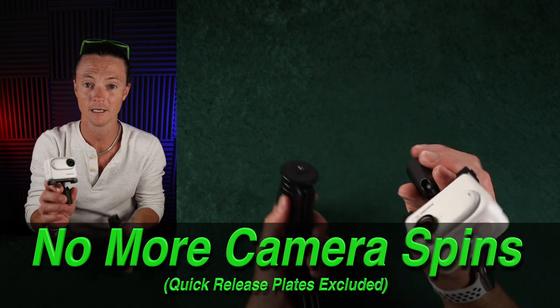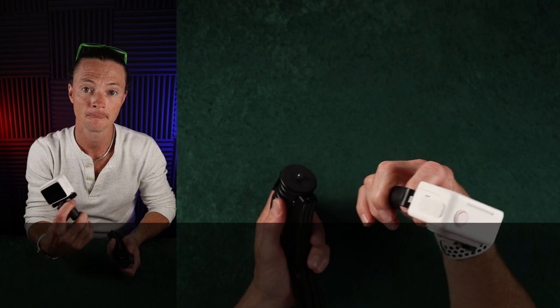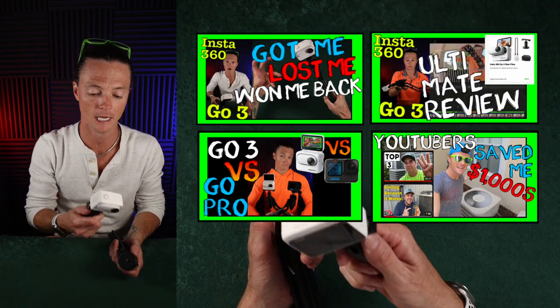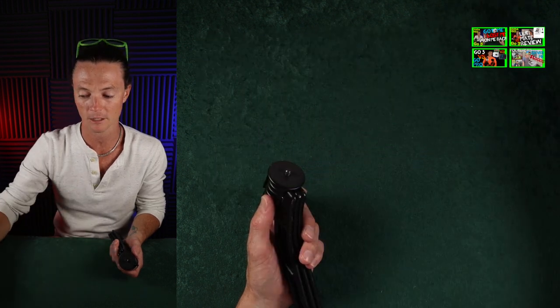And this is the Insta360 GO 3. If you haven't seen me talk about this yet, you should go check out those videos — I'll have them up above. But I've fallen in love with this camera. It's not perfect, but it works really well and I love it.